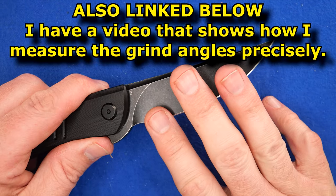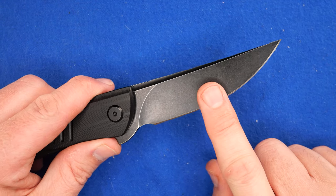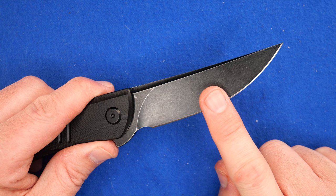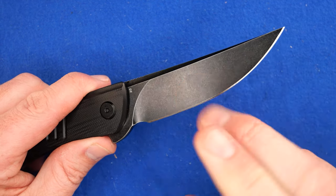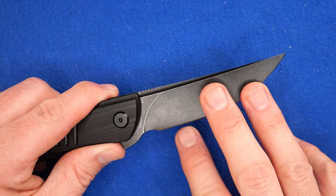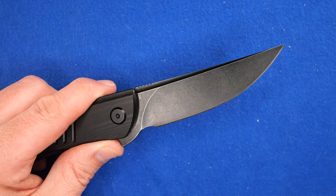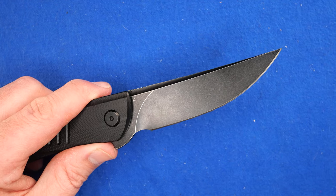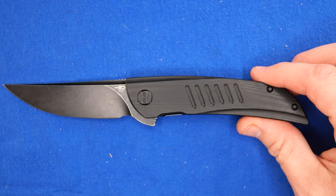Traditionally, 20 degrees per side is what most people say is really good — that is good for softer steels. D2 is usually around 60 HRC. I sharpen this, in my opinion, at 18 degrees per side. But still, they got it very close to 20 degrees per side and did a very good job sharpening this knife. On to the rest of the specs.